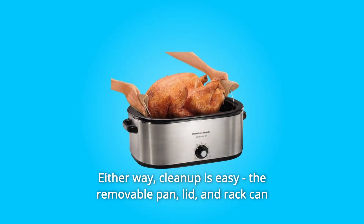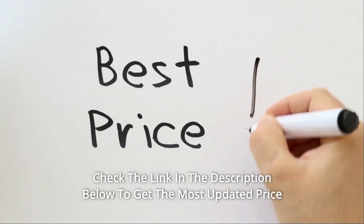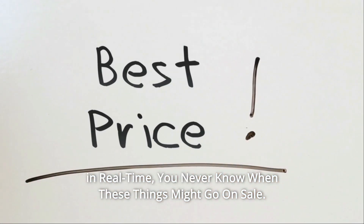The removable pan, lid, and rack can be washed in hot, soapy water. Check the link in the description below to get the most updated price in real time — you never know when these things might go on sale.